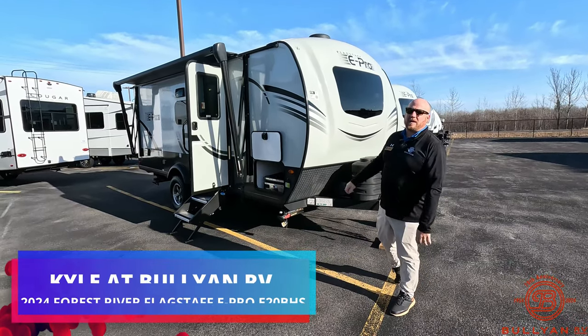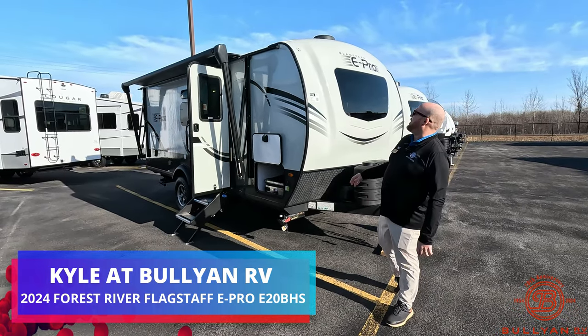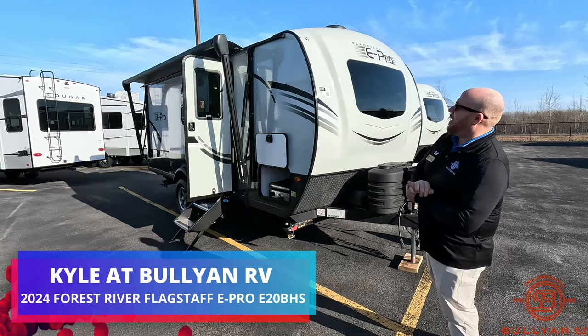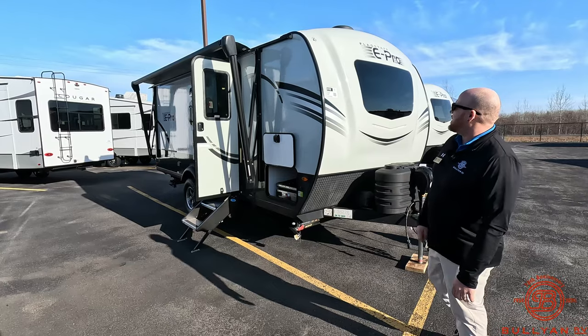Hey guys, welcome back to the channel. Kyle Dittman here with Bullion RV in Duluth, Minnesota. Today we're going to show you a brand new E-Pro from Flagstaff. Just came in, 2024. We just brought on Flagstaff here at Bullion, so we're really excited to have them and get this video started to show you what's going on with Flagstaff.